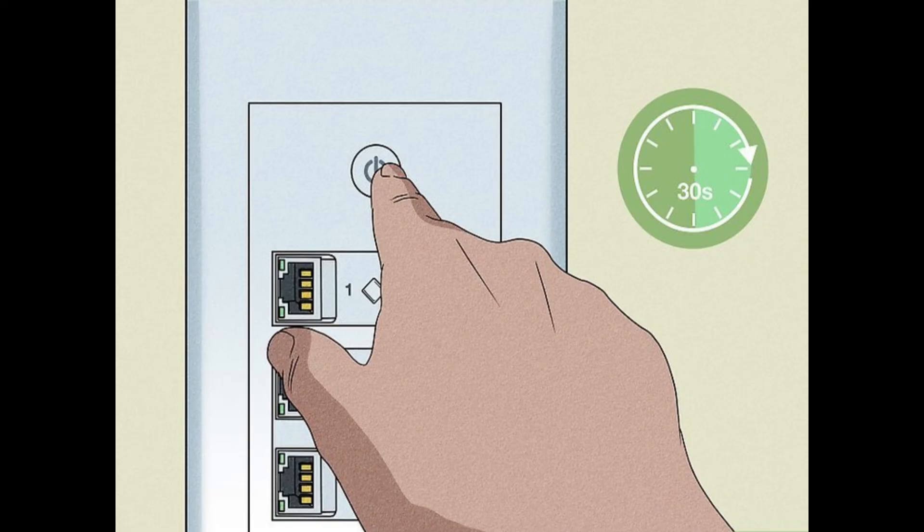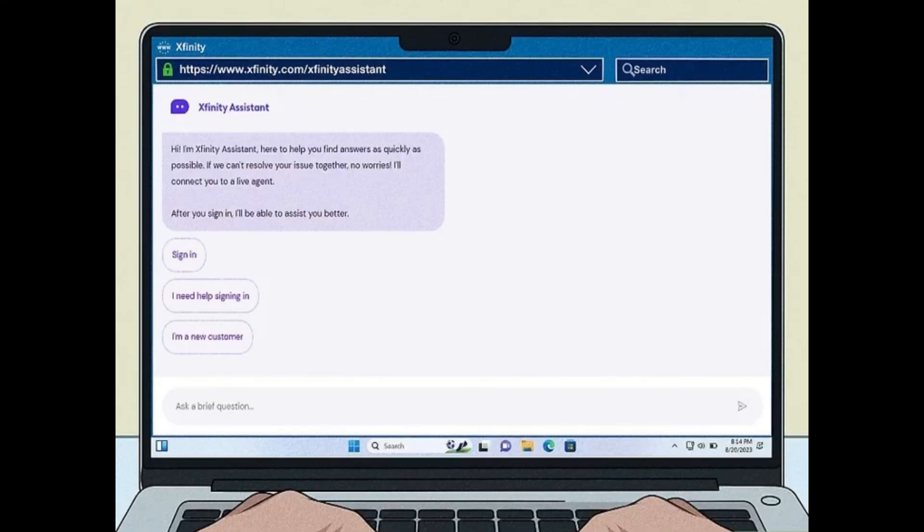Reset to factory settings. Press and hold the reset button on your router for about 30 seconds using a small tool like a toothpick. All LED lights will turn off, indicating a factory reset. Just know that resetting will erase all custom configurations, so use this as a last resort.